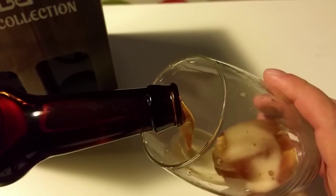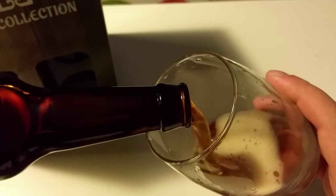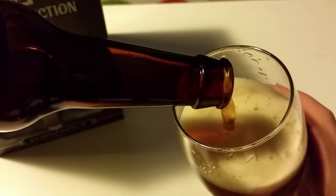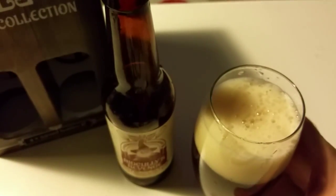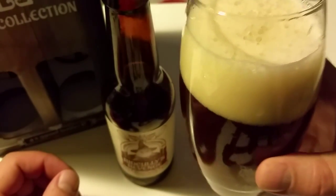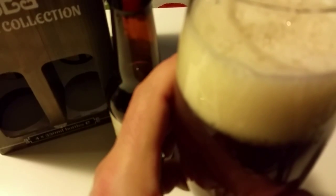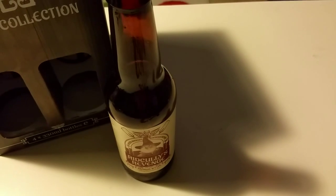I love that sound. I can tell you that the smell is really strong. You can see the color of the beer and the foam.